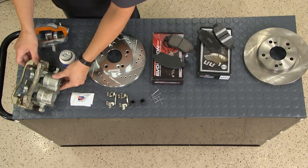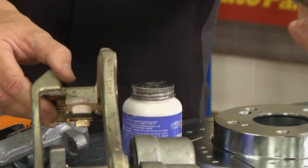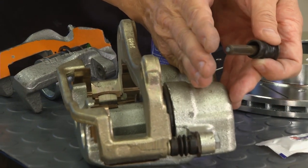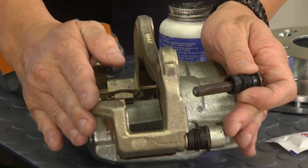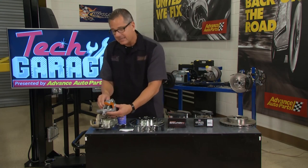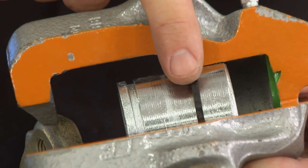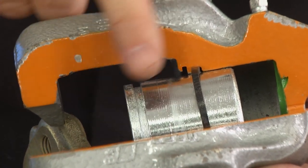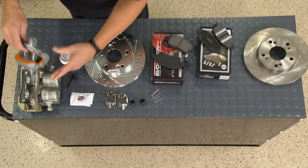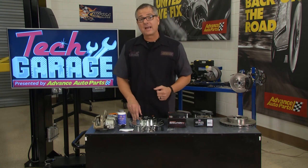We have a sliding caliper here — pull the pins and you can see it moves back and forth. When you apply the brakes, the hydraulic pressure moves the pads out, the whole caliper assembly moves, and the pads contact the rotor. Lubing the slide pins is critical because — and a lot of people don't know this — the only thing moving the pads away from the rotor after you release the brake is the square-cut rubber seal inside the caliper bore. It deforms under pressure and springs back to shape to retract the piston. Those slides have to move freely for all of this to work.